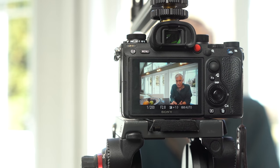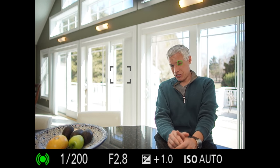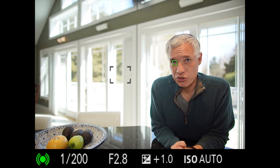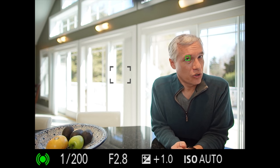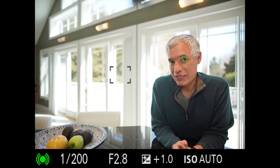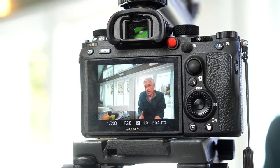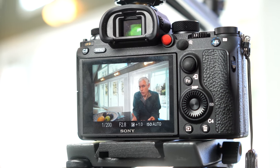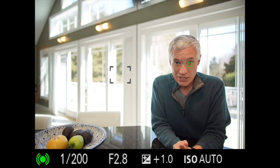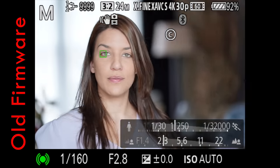Up first, eye detect autofocus is almost completely different. I'm demonstrating this by recording the viewfinder output — it doesn't do this in video, so don't be misled. This is what it looks like when shooting still photos; it will generally find the closest eye and lock in. It actually works better than what you're seeing here because right now I'm using an adapted Canon lens with the Sigma MC-11 adapter.